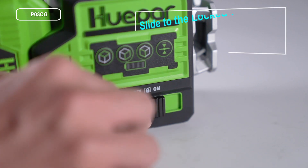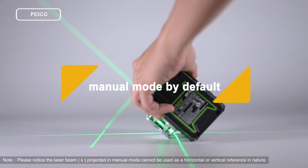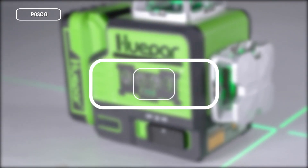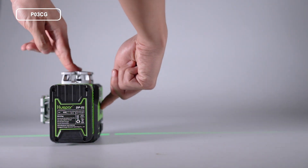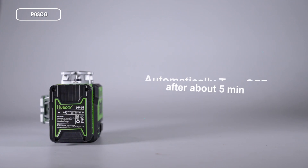To turn on in manual mode, slide the pendulum to the lock position. Manual mode is activated by default, and users can position the laser tool at various angles. In manual mode, when all laser lines are switched off, the laser tool will automatically turn off after about five minutes of inactivity.